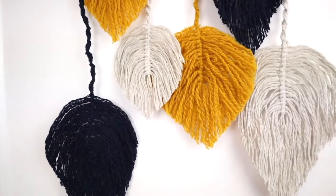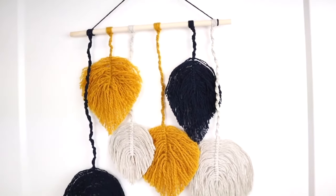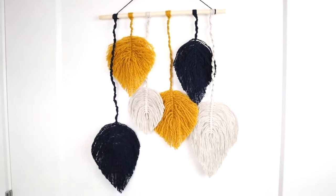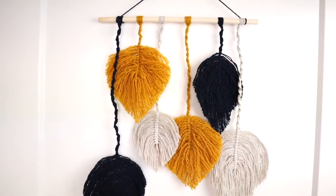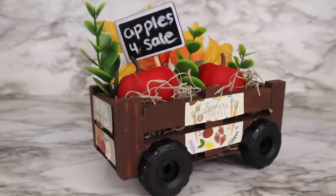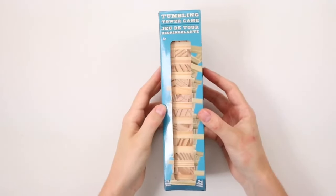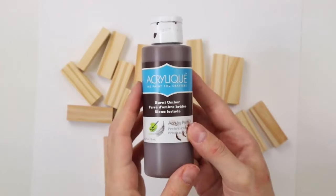Here is the finished macrame leaf wall hanging. I love how customizable this is — you can choose any colors you want. I really like these neutral boho colors, they actually have a bit of a fall vibe. You can play around with the lengths of the strands and the sizes of the leaves, and I love how this turned out.